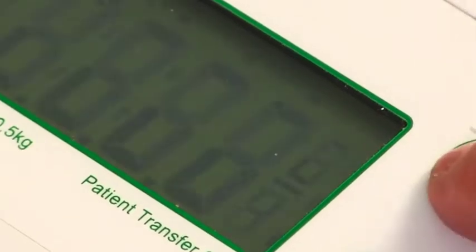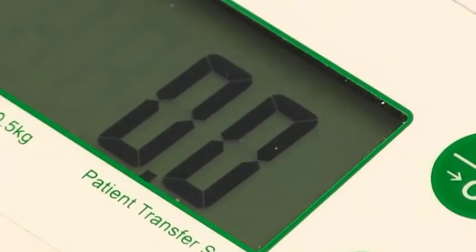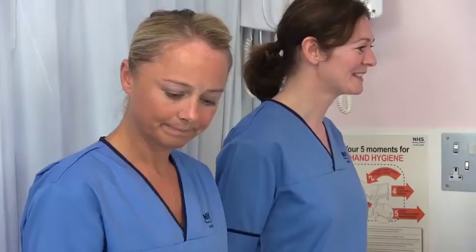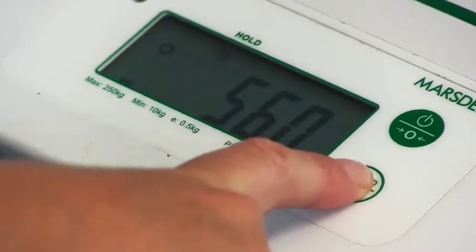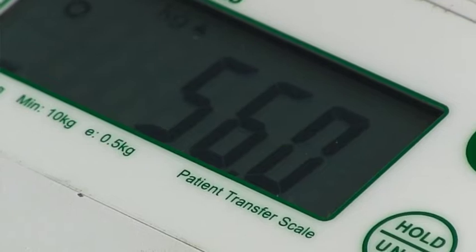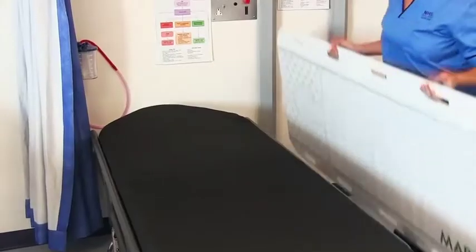It's Class 3 approved and MDD approved. It's powered by an internal rechargeable battery and is supplied with hooks so you can wall mount the scale for when it's being charged. It has a large clear weight display and there is a hold feature which stabilises the weight reading, making it even easier to get the patient's weight.